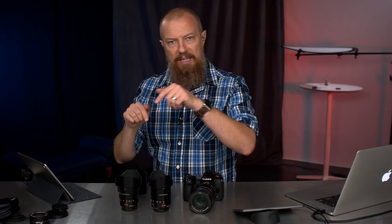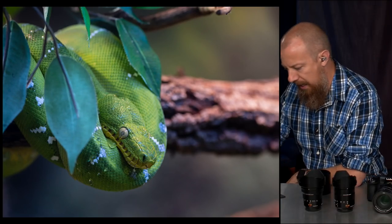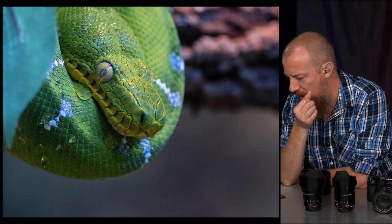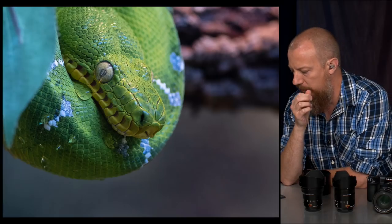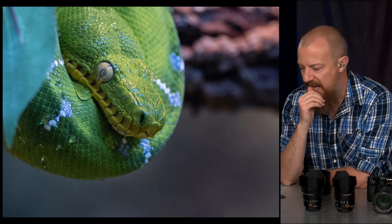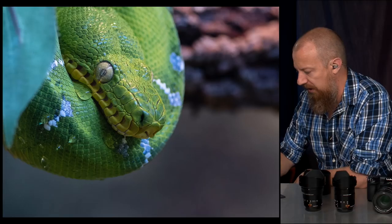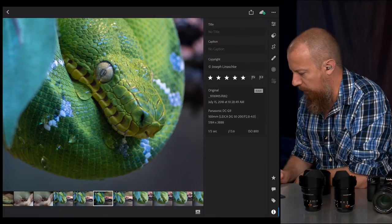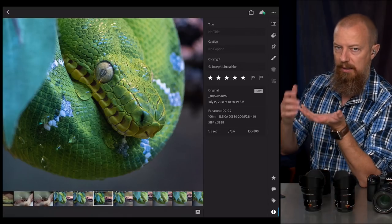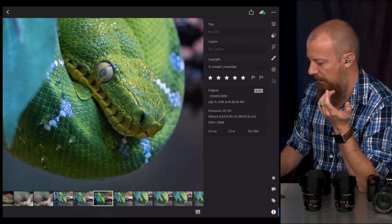I discovered it was really hard to know if it was in focus because the snake's eye had this kind of fogginess over it. So I ended up using the scales around the eye as a focus point. You can see that drop of water right under the eye — I saw this and thought it was so beautiful, such a fun shot to get. It took a while, but I did get it. ISO 800 at 1/5th of a second — I shot a bunch and I did get it. I'm quite pleased with that picture.